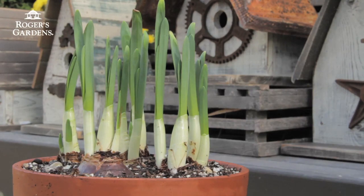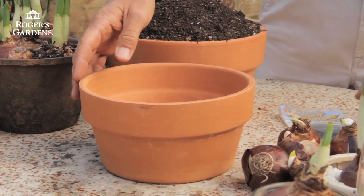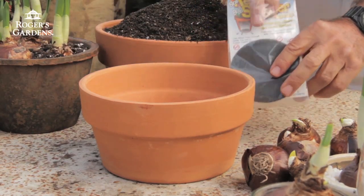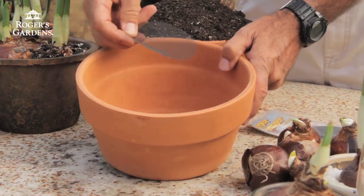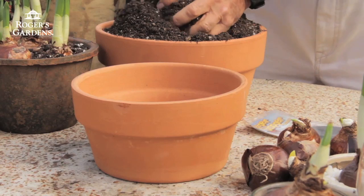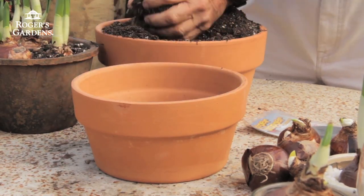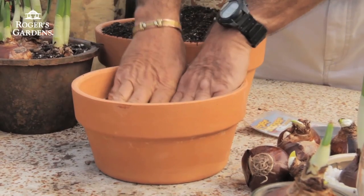The third method involves using a standard flower pot — this is actually called a bulb pan. It's a little shorter than a standard flower pot and it's made for forcing bulbs. With this method, I like to start with a keeper stopper, which is just a little screen that covers the hole in the bottom, to keep the soil from spilling out. I take moistened potting soil — not too wet, but just barely moist — and I'll fill this pot about halfway, then firm it down.